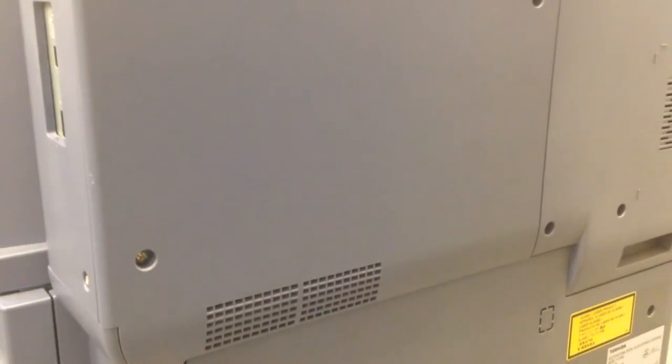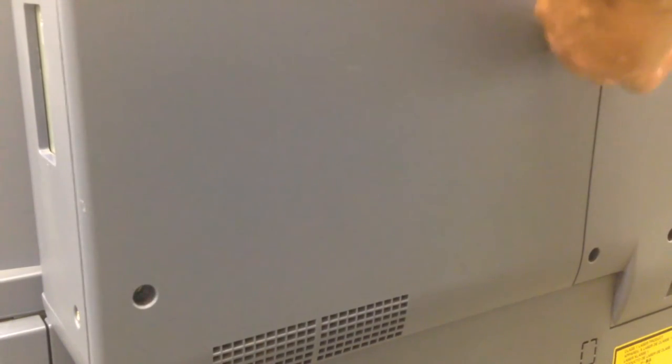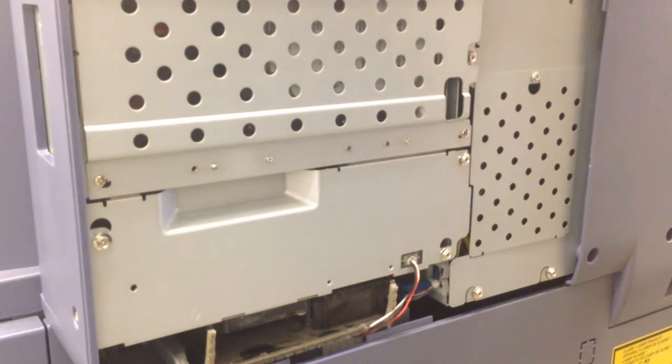The first step: you will need to remove the cover with two screws, and the cover will tilt out and you can remove it.